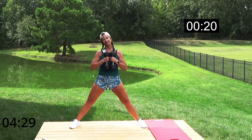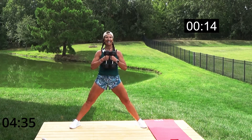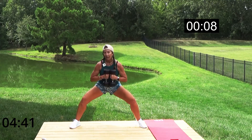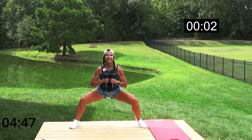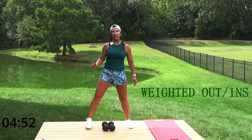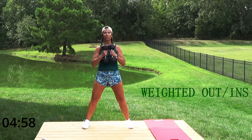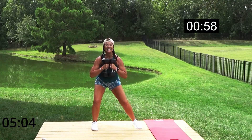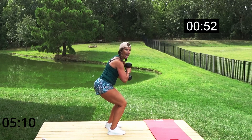This is called Mega Muscle, so what do you expect! I'll give you short transitions between each exercise. We're going to start wide, step in-in, out-out. You can put your weights on your shoulders or hold them in front. Ready? Start wide and in — stay low, stay low, out and in. I'm not coming up.